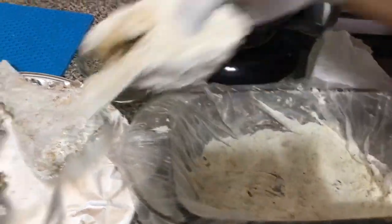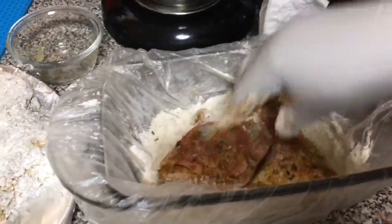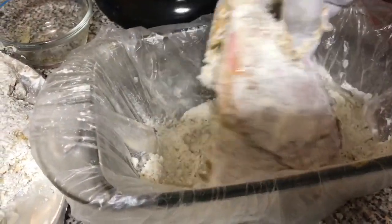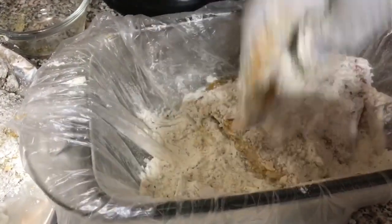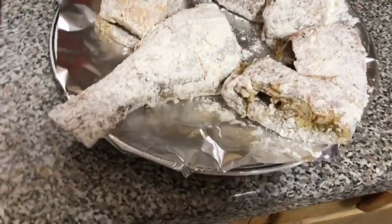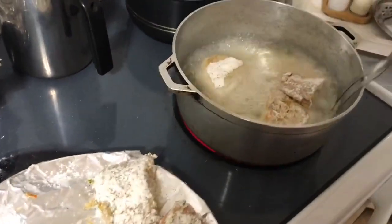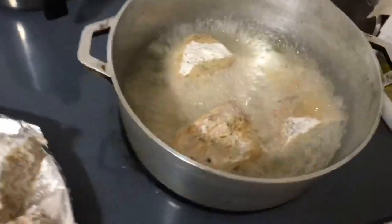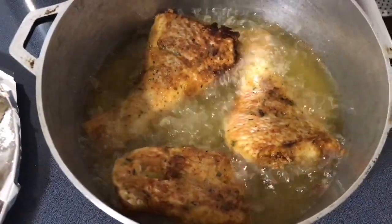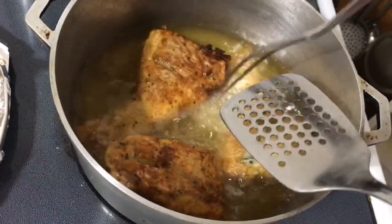Make sure the flour completely covers the fish. Let it sit for 10 minutes — this is how it should look. Now I'm frying the fish on medium-high heat. I let it fry for five minutes on each side or until golden brown.